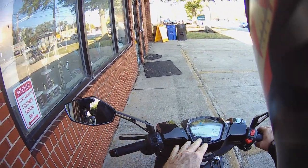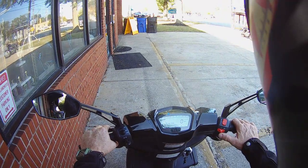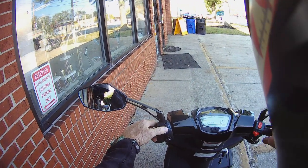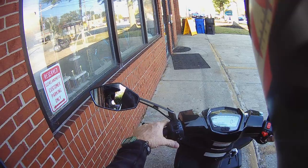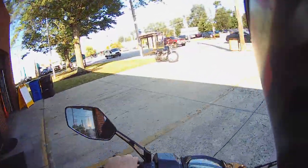We'll talk about the lighting as we go on our trip — high beam, low beam, turn signal left, right, and cancel. Horn's here. Kill switch on the right, four-way flashers, electric starter. The flash to pass on this is built into the high-low switch. The stylish mirrors are located pretty well — we can get a good view behind us without too much sight of our elbows.